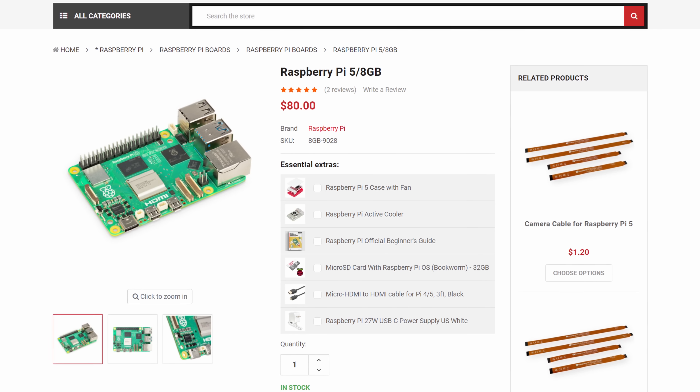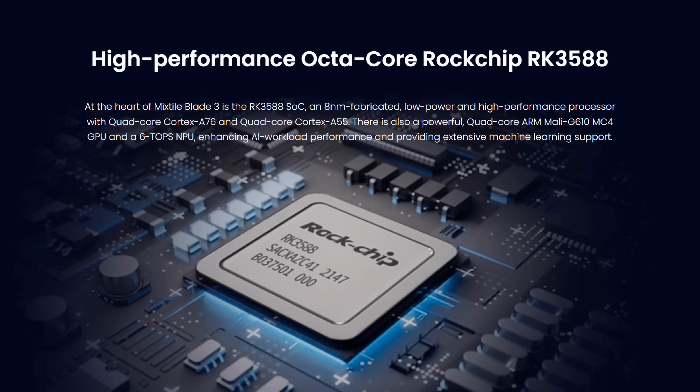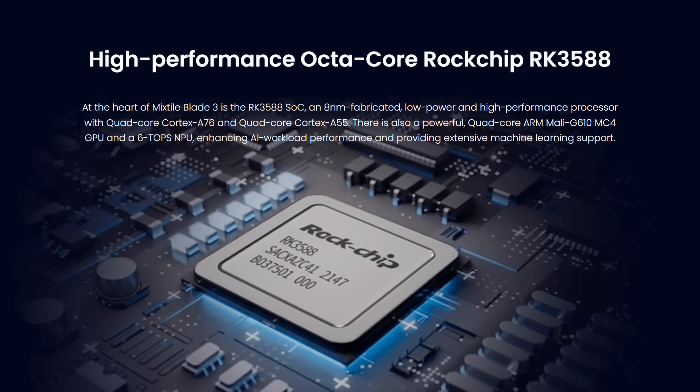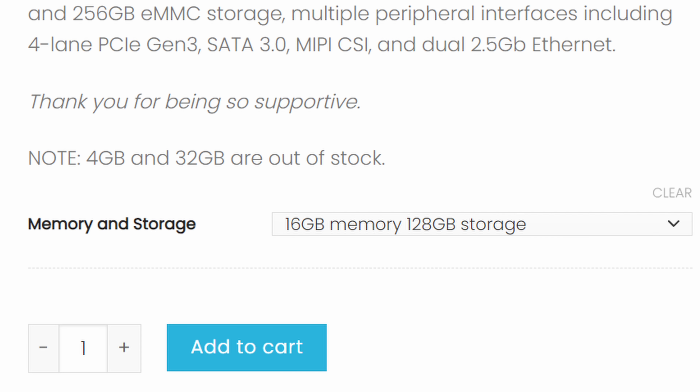When I talk about how the Mixtile Blade 3 compares to the competition, I'll be doing so in two ways: how it compares to the Raspberry Pi and how it compares to everything else. The Blade 3 is an SBC based on the Rockchip RK3588, an 8-core SoC that incorporates both a quad-core Cortex-A76 as well as an A55. Along with that, you get a Mali-G610 GPU and your choice of 4, 16, or 32 gigabytes of RAM.